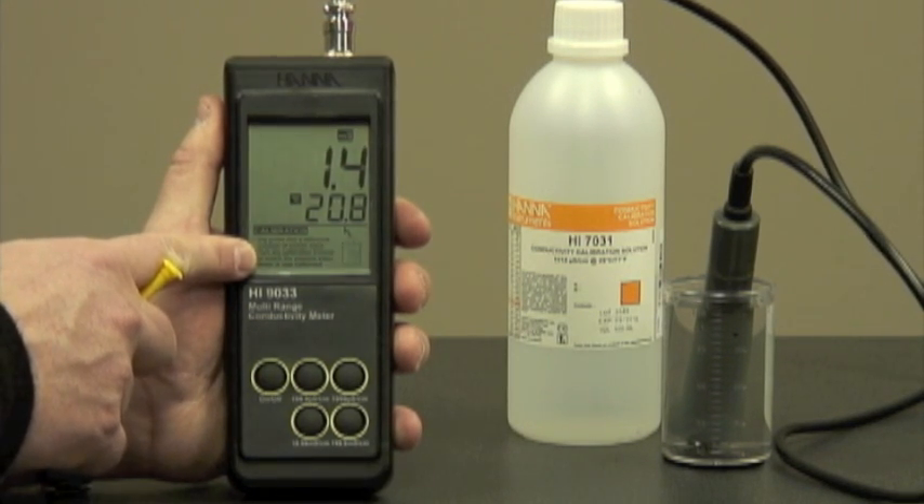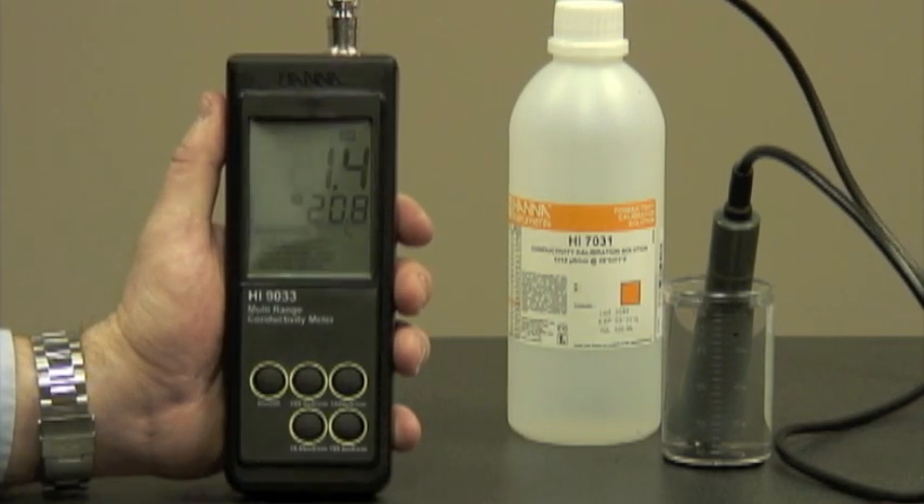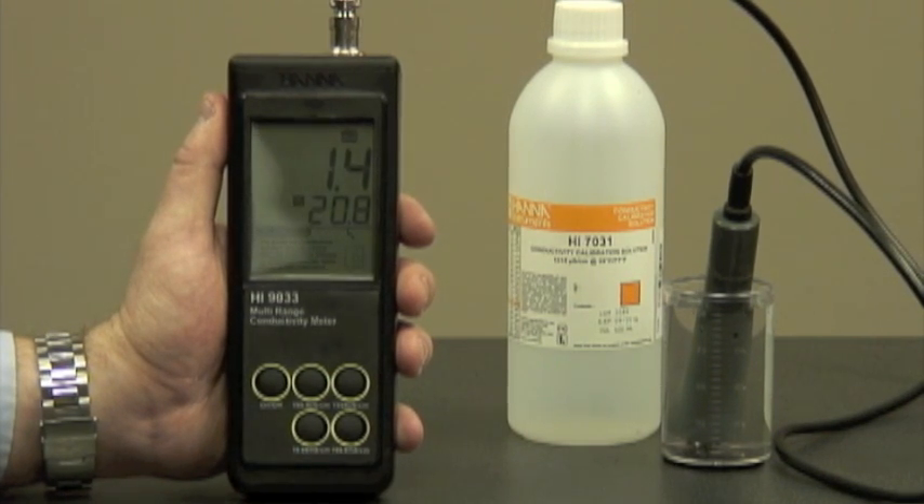We're going to be using the HI7031 conductivity calibration solution at 1413 microsiemens. This comes in a variety of sizes, from sachets to one-gallon bottles, and standards are available ranging from 84 microsiemens to 111.8 millisiemens.